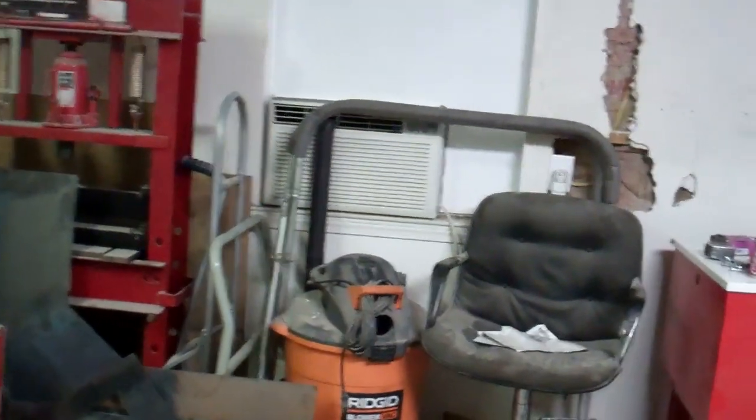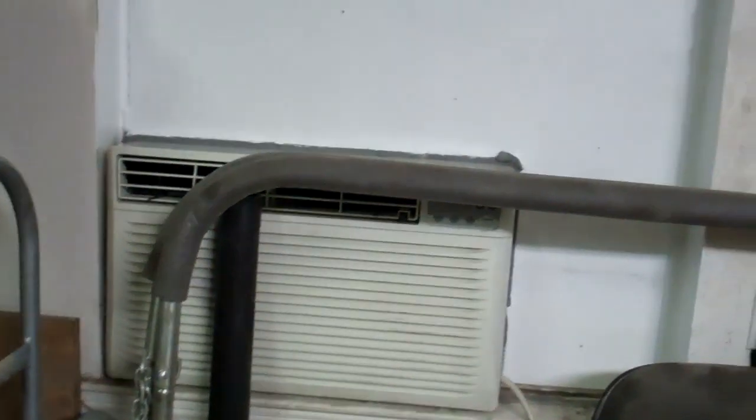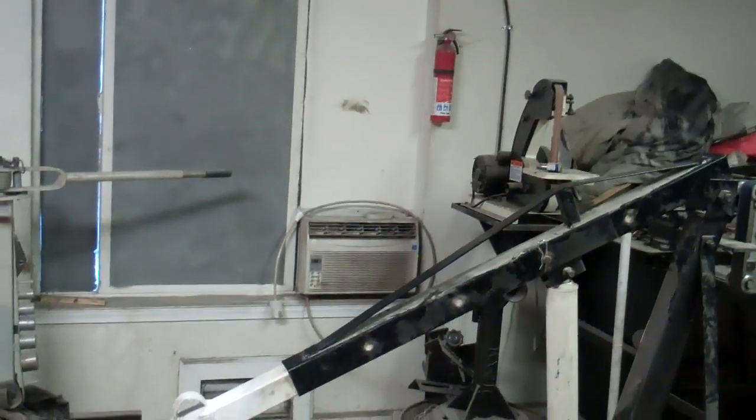When you put these window air conditioners in a garage, you've got to clean this filter quite often. It's going to be much better being in that window — it's out of the way now. The reason I didn't put that other air conditioner in this window to begin with is one of the pieces of glass came out easy, but the other one I had to cut the center divider out to get the glass out. Now I'm going to remove this old air conditioner.